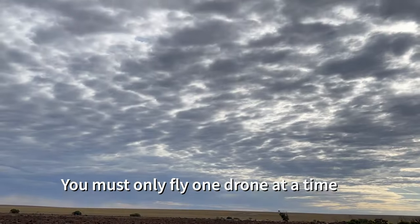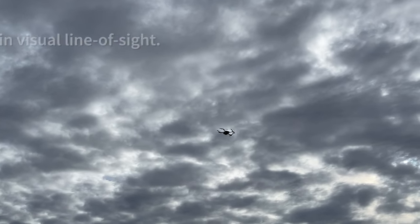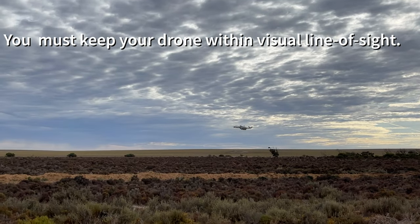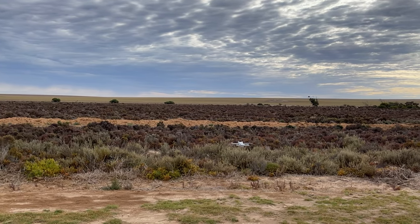You must only fly one drone at a time. You must keep your drone within visual line of sight. This means always being able to see the drone with your own eyes rather than through a device, screen or goggles.